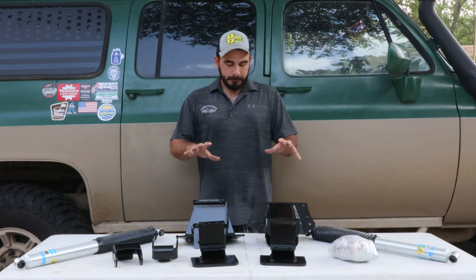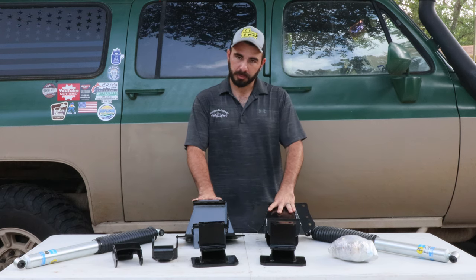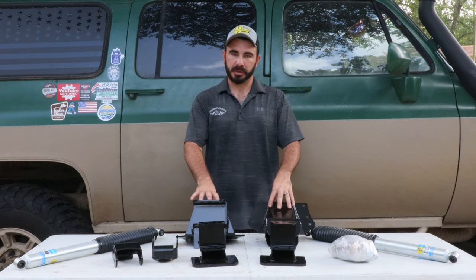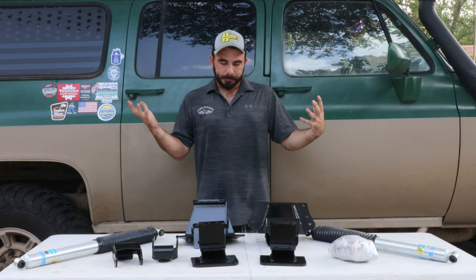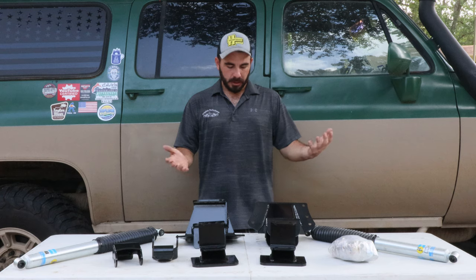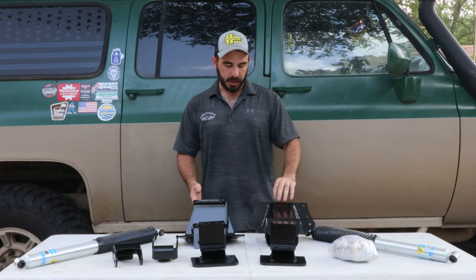The kit also has all the hardware needed to install it — basically either rear springs, or we can supply you brand new rear super duty springs. The 08-to-16 springs are quite a bit longer than the factory, which results in a smoother, better ride on the truck. Everybody's springs after 20-something years have worn out, so this is a great upgrade — high quality parts, good welds, good powder coat if you choose that option.